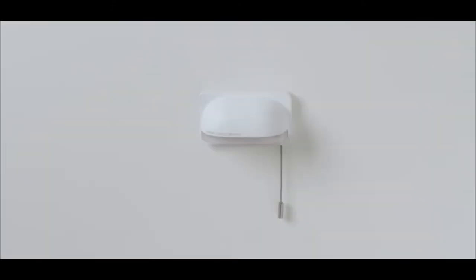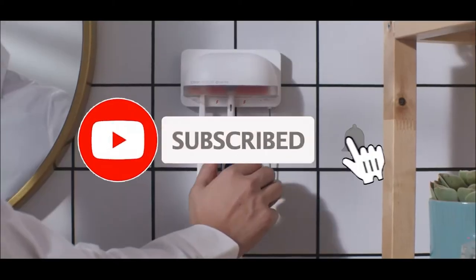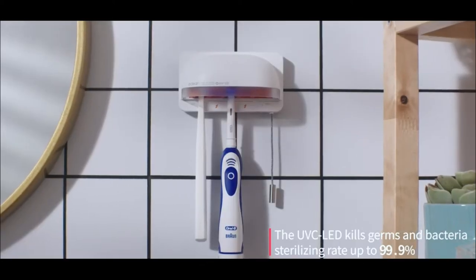Easy to use built-in hall switch — safe and energy saving standby mode. When installed on a wall, the device will automatically turn off when removed from the wall. UV waves can kill up to 99.9 percent of bacteria.